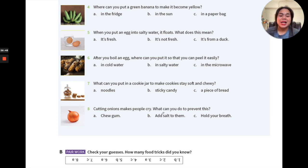Number eight — the last one: cutting onions makes people cry. What can you do to prevent it? Options are: chew gum, add salt to the onions, or hold your breath. Now the answers: number one is B, number two is C, number three is A, number four is C, number five is B, number six is A, and number eight is A.